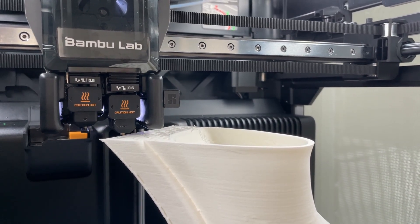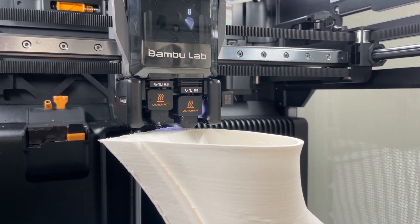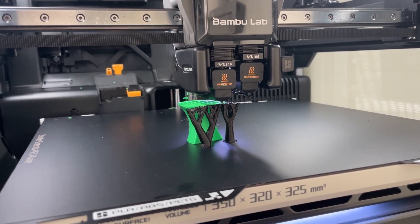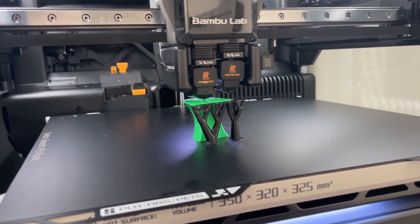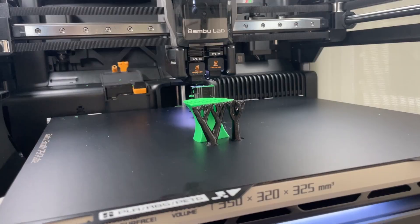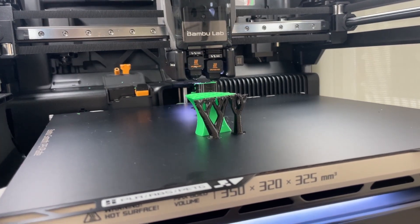Besides the large build volume, dual nozzles, and laser and plotter addition, there are a lot of other really great things about the H2D. Perhaps most notable are the built-in intelligence for detecting problems, quick swap nozzles, heated enclosure, AMS doubling as a filament dryer, and just how incredibly quiet the machine is. They really had to beef the machine up to achieve the speeds Bambu Lab is known for while accommodating a much larger tool head, even using linear rails, so it's surprising that it is so much quieter than the X1C. It does shake quite a bit though, which has been a bit of an issue for me as mine shares my computer desk.